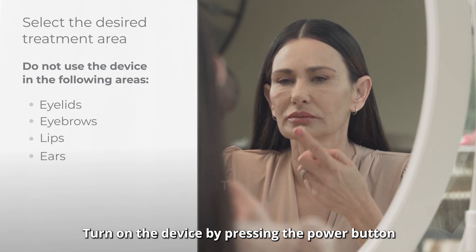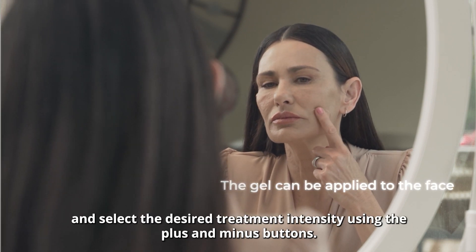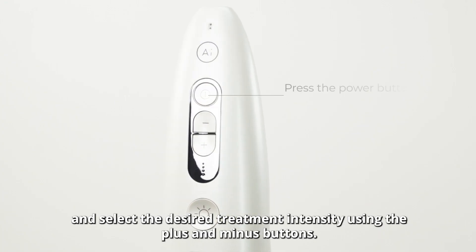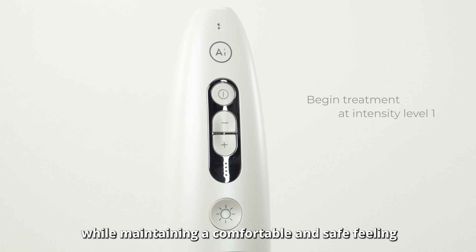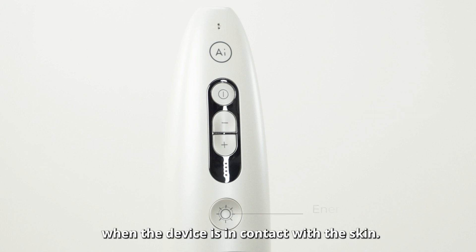Turn on the device by pressing the power button and select the desired treatment intensity using the plus and minus buttons. It is recommended to start with a low treatment intensity and increase gradually while maintaining a comfortable and safe feeling when the device is in contact with the skin.